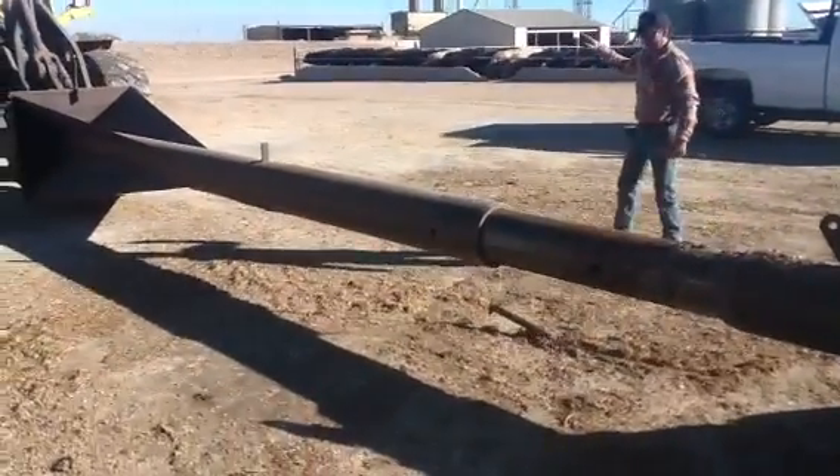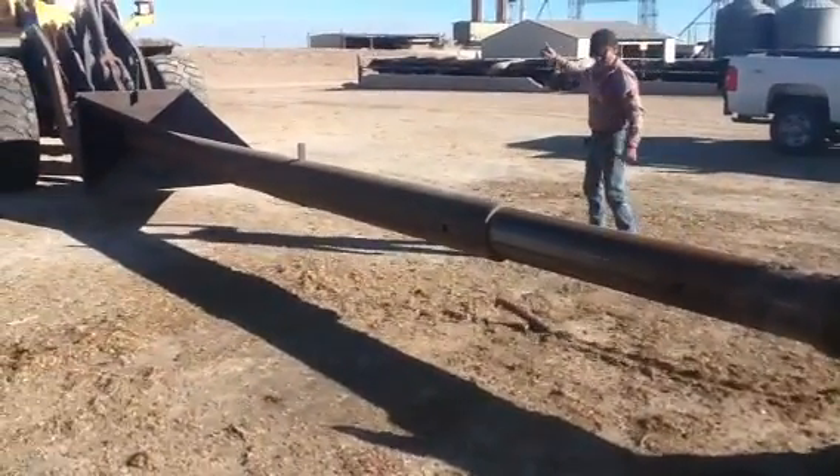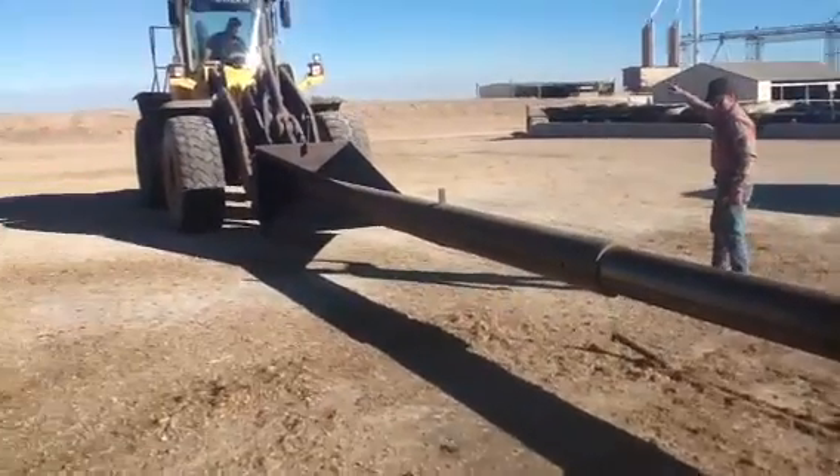As you can see, the big key here is to communicate between the guy doing the work on the ground and the operator.